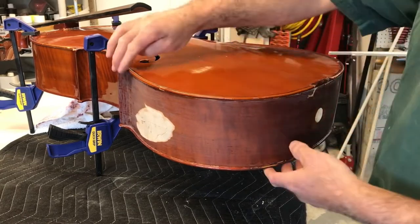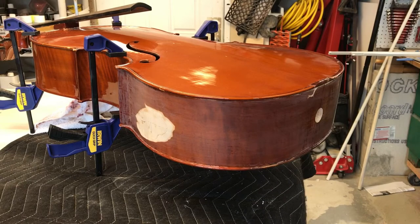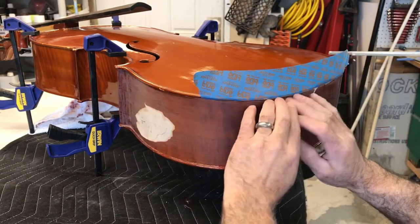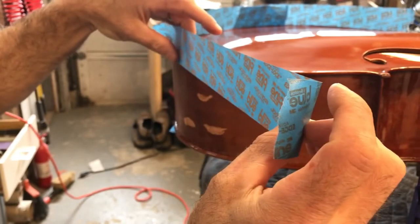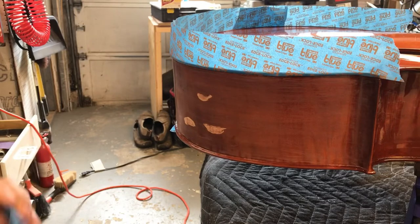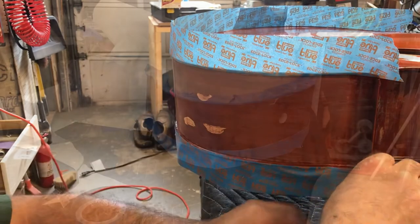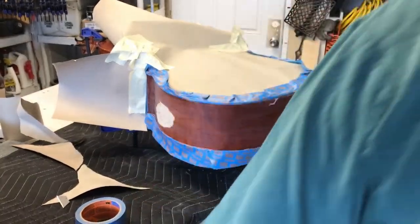Now I'm going to put some tape along the edges. Okay, now it's all dusted.